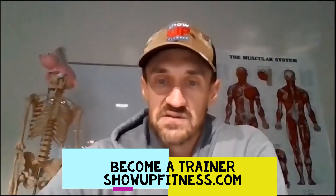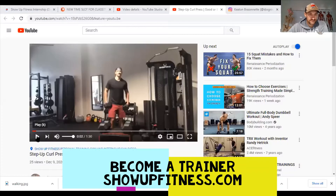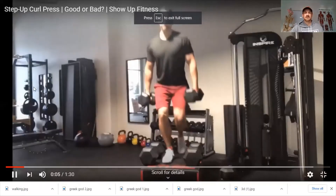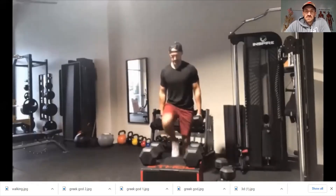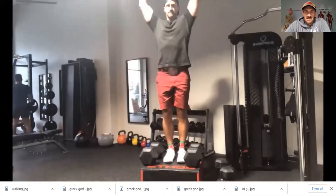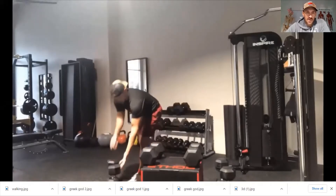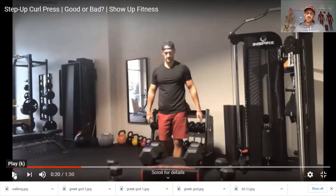Let's take a look at this video on a step up curl press — I'll record these and put them on YouTube. This is about a 24-inch box, and I'm shaking my head because the reason this exercise is inferior is that the limiting factor is the bicep.